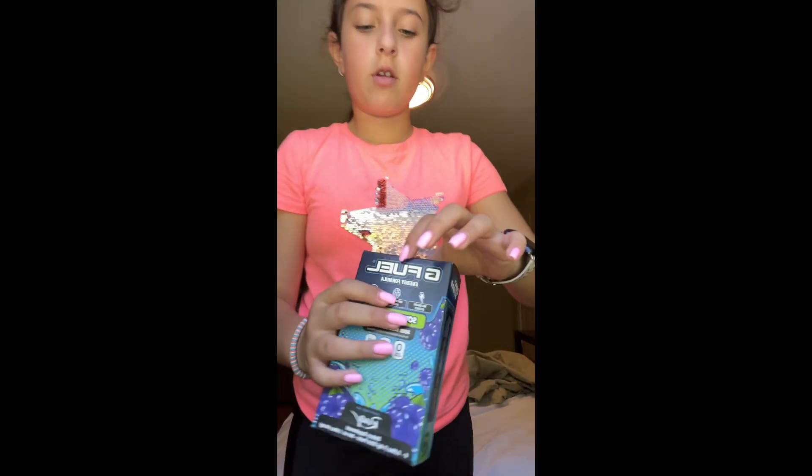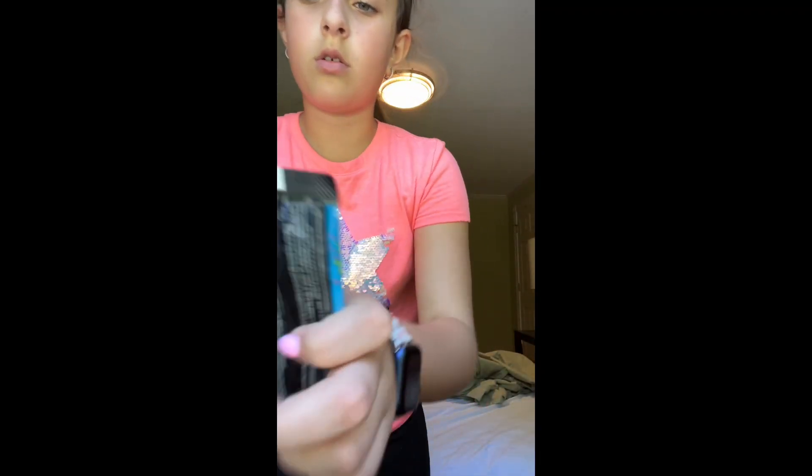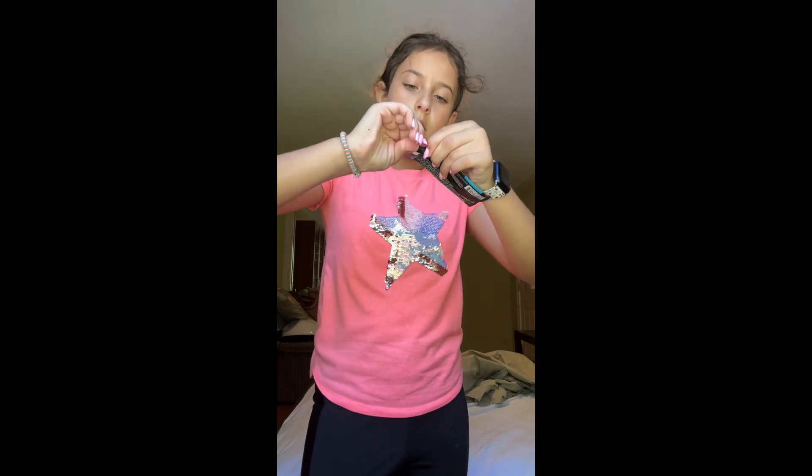So you grab a Chug Rug and you open it up right over here. Take out a packet here. Get your water. So you just do this and tear it.